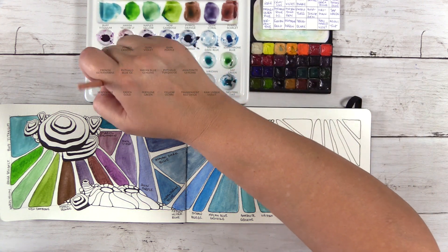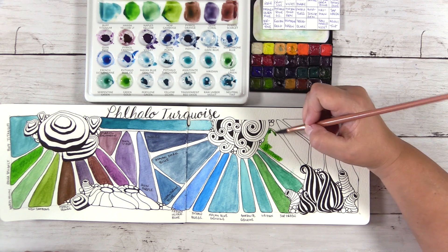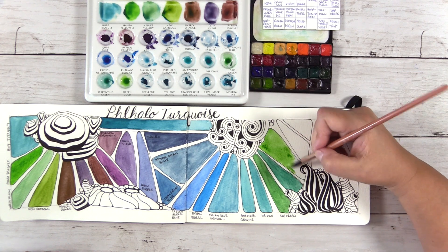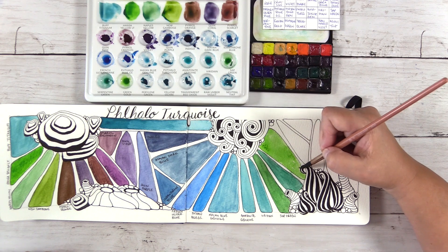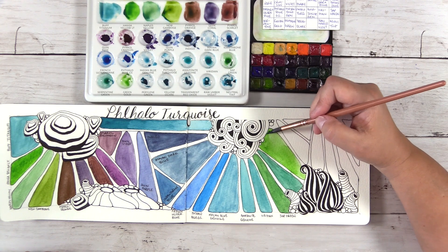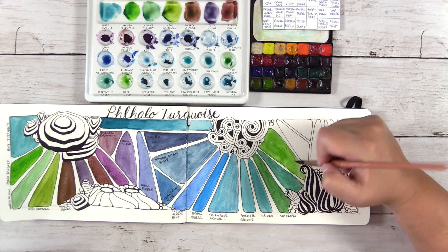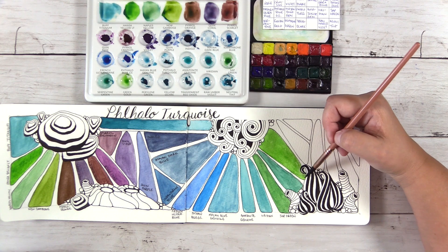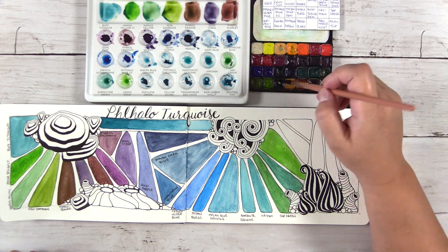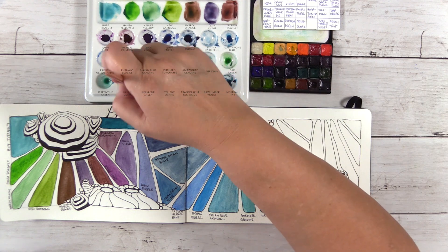The next color is Green Gold — kind of a more yellow-green color. Look how pretty it is mixed with Phthalo Turquoise: you get a really bright green, almost similar to what we mixed with Hansa Yellow Light, though this one looks a little more natural. The Hansa Yellow mixture was more of a 1980s neon green. Green Gold is actually a convenience color mixed of three different pigments — convenience colors are pre-mixed so you don't have to continuously mix them for a project.